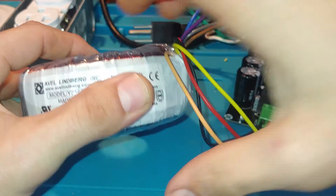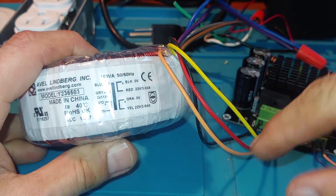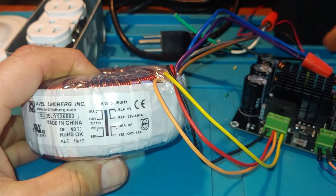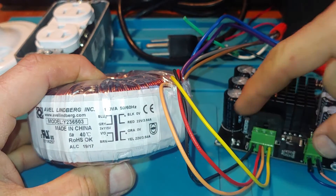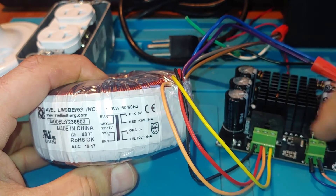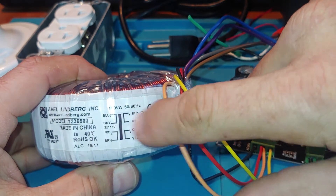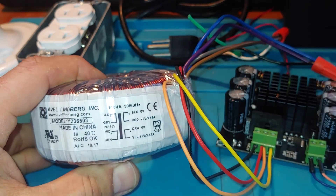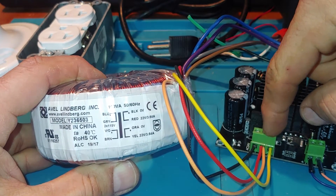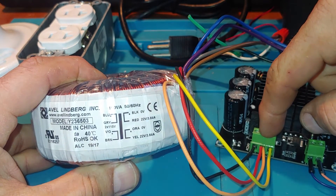And then for the secondary windings, it's very simple. We've got black and red are two windings, and then orange and yellow are the second two windings. I rewired this so it goes black, and then orange and red are connected together — that essentially acts as our zero. So you've got 24 and 24 with the zero in the middle: negative 24 going back over to black, positive 24 going to yellow, and connected with the zero right in the middle.